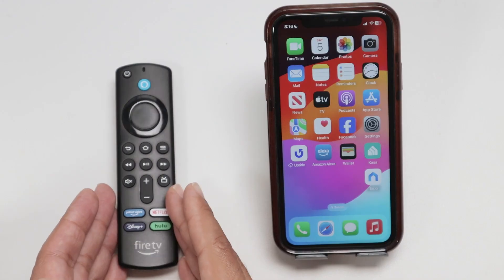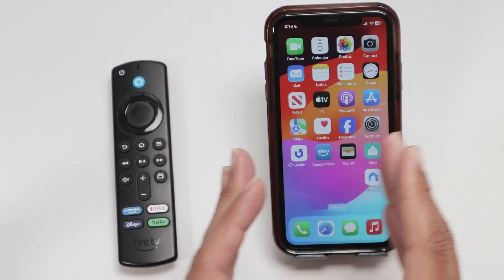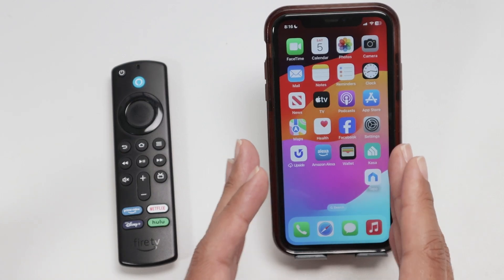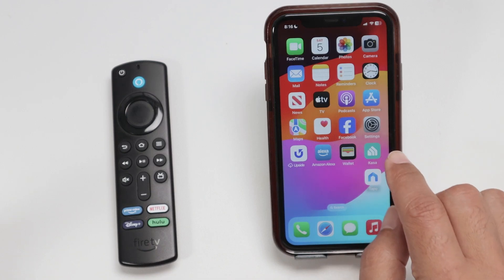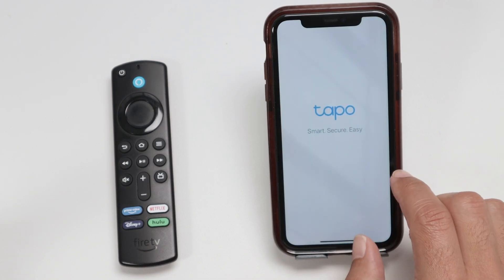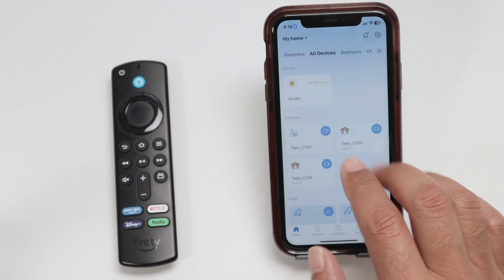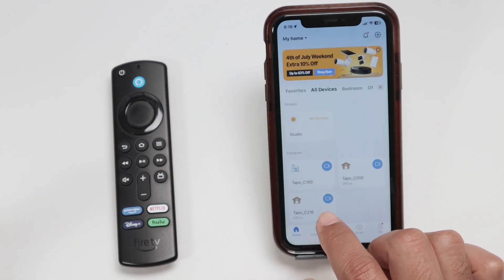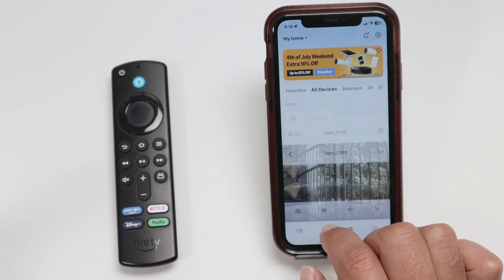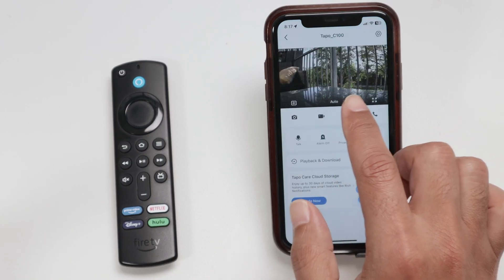I have the Fire Stick just here with me and my cell phone, because the first thing I have to check is if the camera is working with the app. Here, for example, I have the TAPO app and as you can see, I can have different cameras working — TAPO C100, TAPO C200, TAPO C216. When I come to the TAPO C100, here I have the camera.